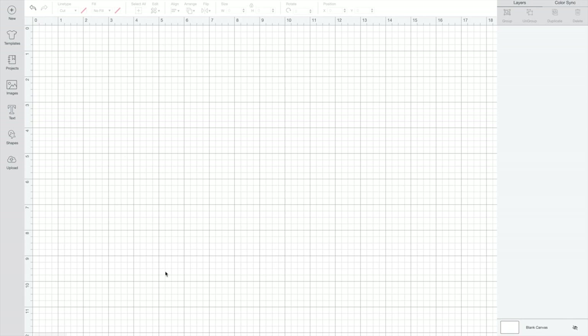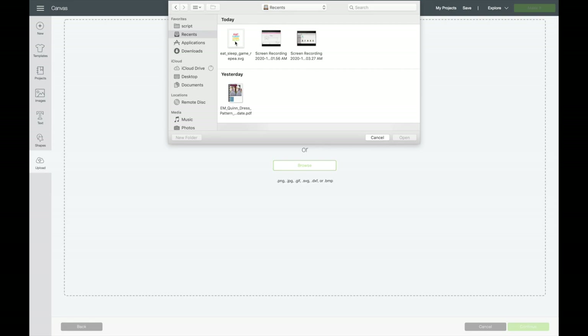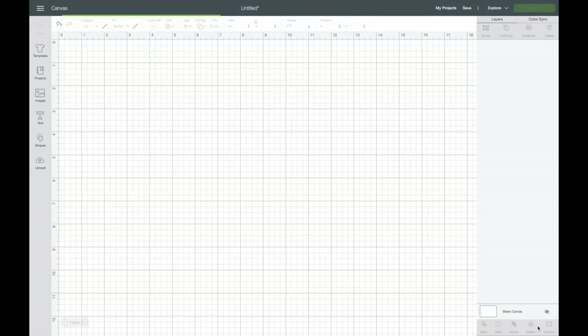I've opened my Cricut Space. I'm going to go over to Upload and upload an image. I'm going to Browse, hit Recent, and here it is. I'm going to click on it and Open. Here is my file. I'm going to name it — I'll just leave it as is. If you want to tag it, especially if you have a lot of different files, you might want to do that. I'm going to Save it and then open it, click on it, and Insert Image.